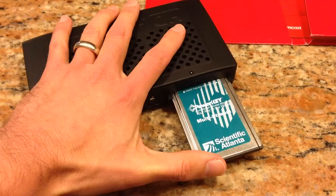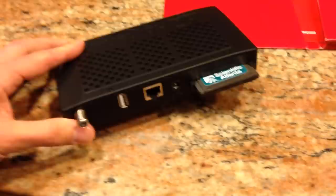Hey everybody, it's Lon Seidman. I got a follow-up on the HD Home Run. If you didn't see my original review, check it out. It's a really cool device that basically takes whatever comes in over your digital cable and puts it out on your network so computers and other devices can make use of it.